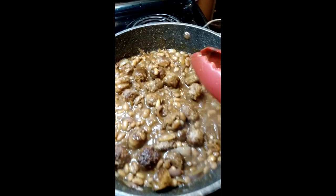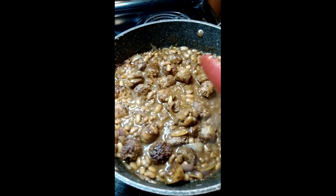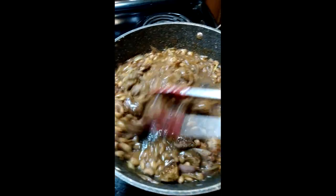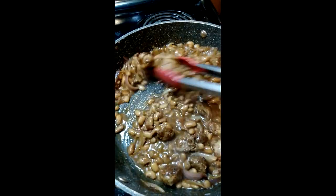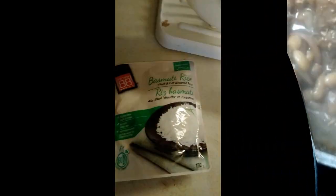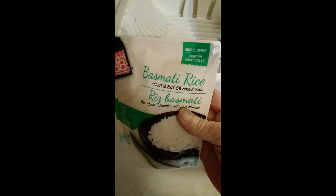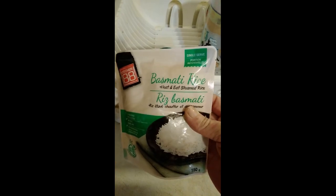I already tried a sausage — it's very good. You can put this on anything. You can put this on rice, or you can just eat it with bread. I remembered that I had these rice packets here. Just have to put it in the microwave for 80 seconds, so I'm just going to use this rice. It's quick and easy.